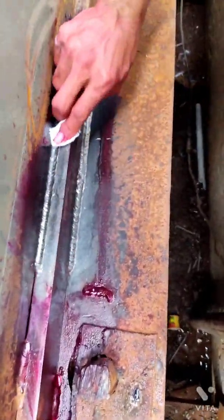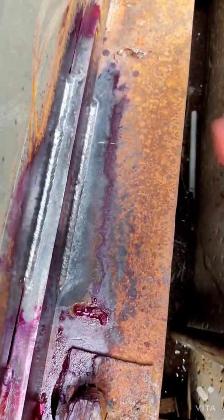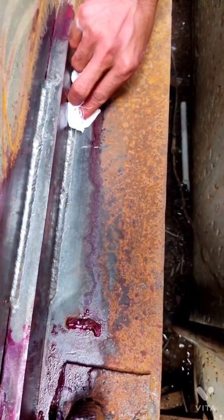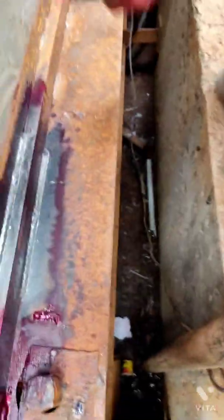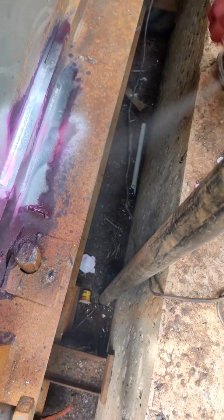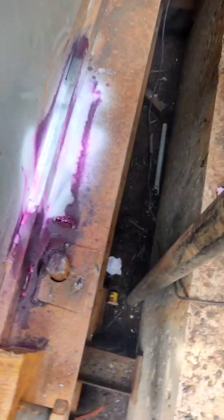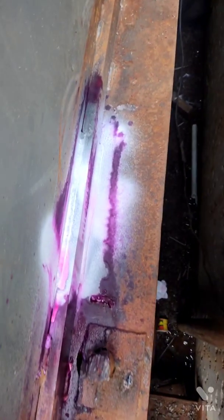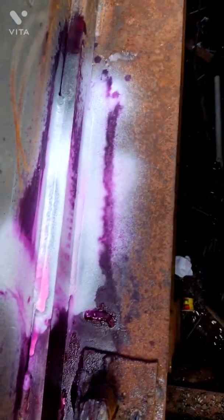We will leave the penetrant untouched for at least 10 minutes. After that, we will start cleaning it with cleaner and white cloths. Two important things to note: we must not spray cleaner directly onto the penetrant, and cleaning must be done in one direction only. We clean thoroughly until all the penetrant is removed — the white cloth will show no trace of pink color when it is clean.